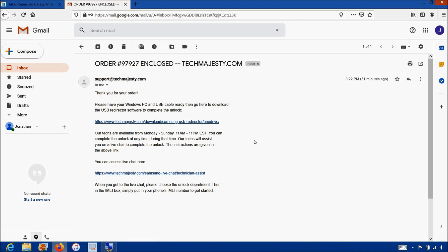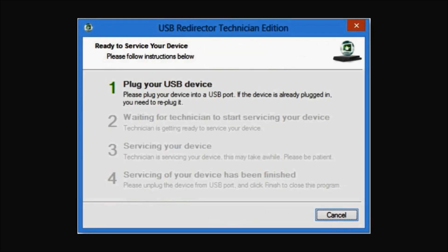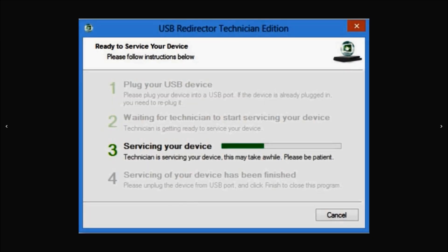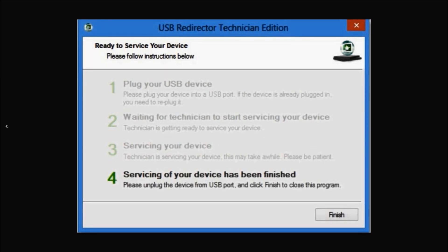Now I'll show you step by step how the process will work. This is the USB Redirector software. The first step will be where our technician asks you to plug in your phone to the computer using the USB cable. Steps two and three involve the technician working on your phone's unlock. The final fourth step will be your phone being permanently factory unlocked. Once unlocked, you can restore, upgrade, or do anything else to the phone and it will remain unlocked.